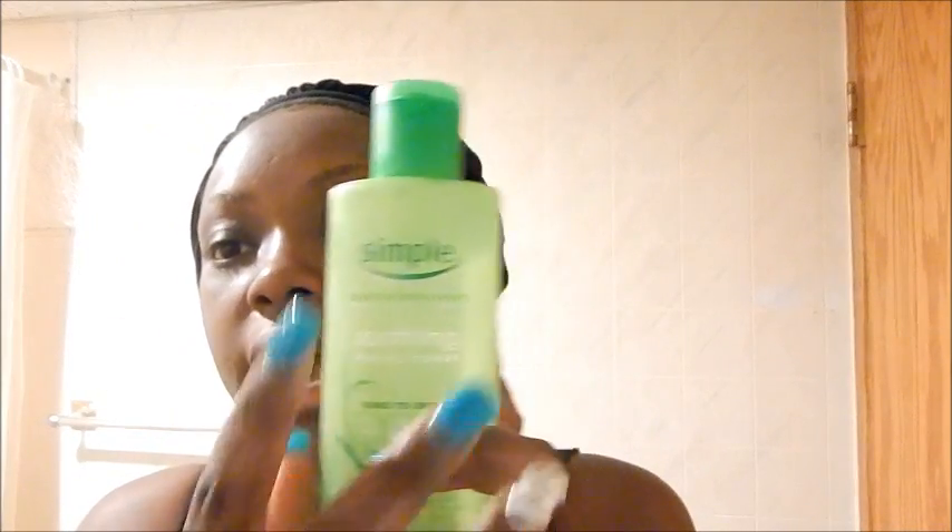The next thing I do is use my toner, just to prevent breakage. I use the Simple Soothing Facial Toner — I use a cotton ball and just pour it in and soak it up. It picks up any makeup that's left on your face, then you let it air dry.